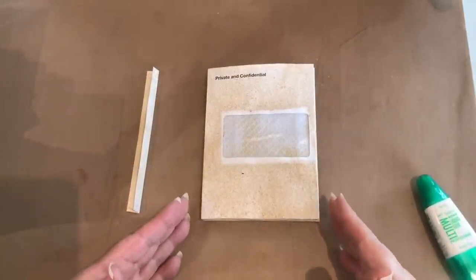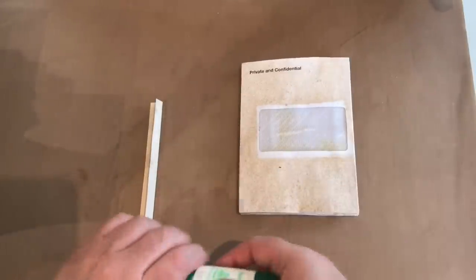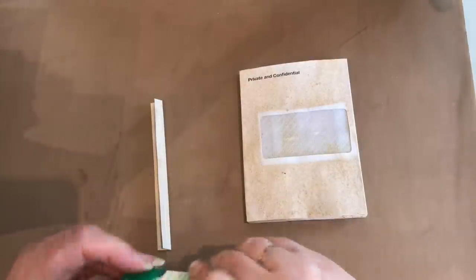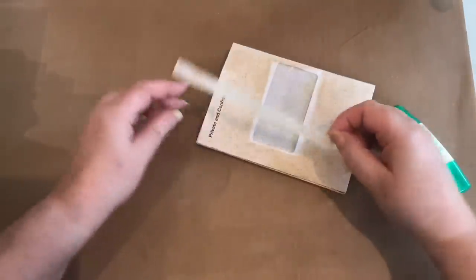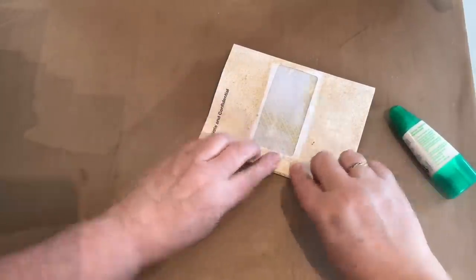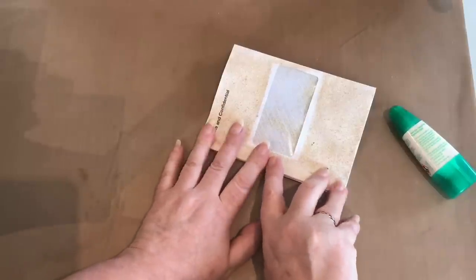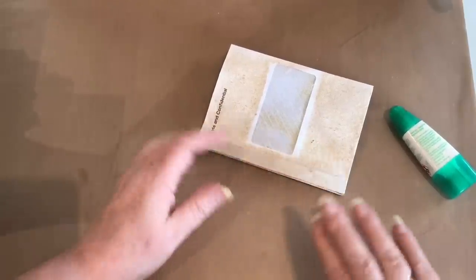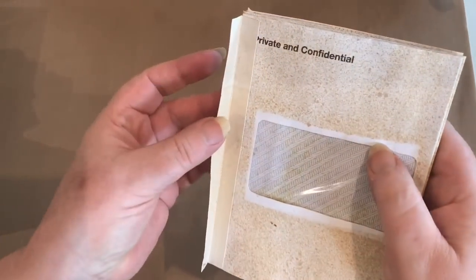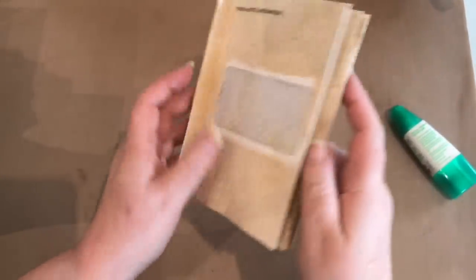All pages are now hinged together, but I need a hinge on the front and the back so I can attach them to the cover. I add glue to a hinge and press it onto the front edge, then add one to the back edge as well.